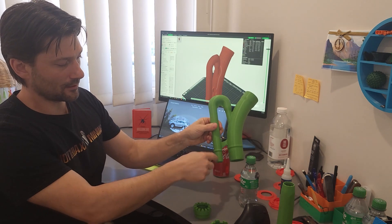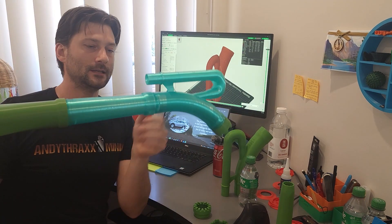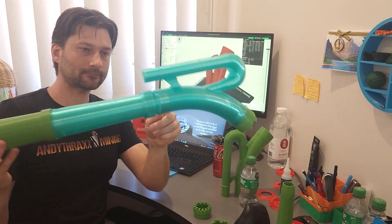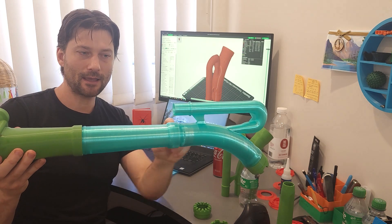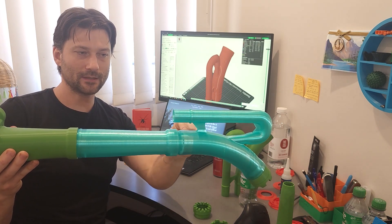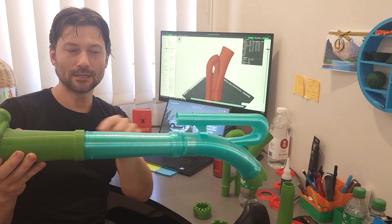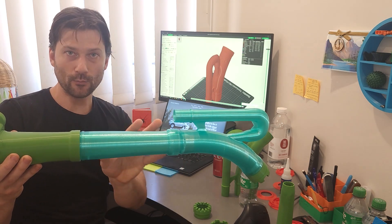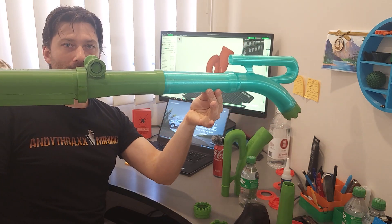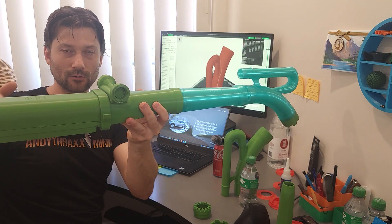Here's the subsurface gold dredge — there are threads on the bottom and then I've printed a flared section so it basically takes it from the size that would normally go inside your hose to what would fit on the outside of your hose, and transitions that without the need of a hose. Because this is a subsurface sluice, if you tilt it slightly up or down it doesn't affect the velocity of the water traveling through this underwater tube like it would with a surface sluice.